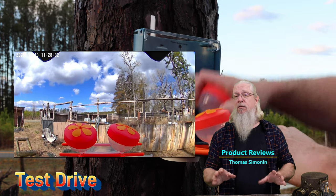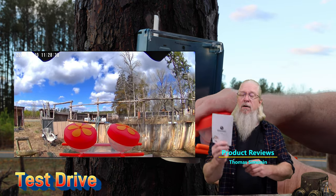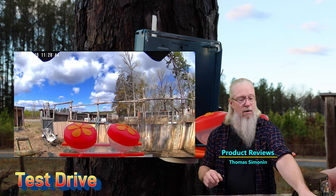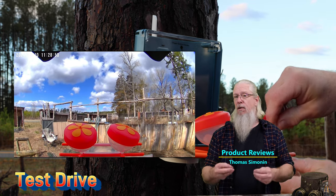It was very easy to install and set up. Everything that you need is in the manual — it gives you all the directions and everything you need about the app. The kit is very nice. It gives you a lot of different options to mount it.